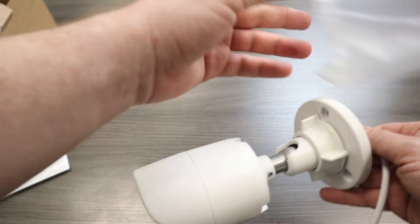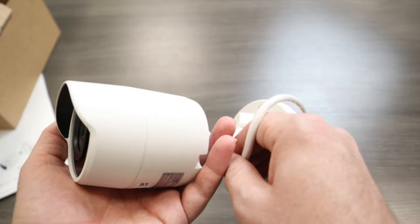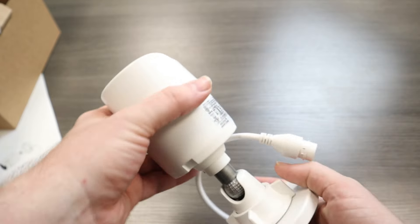It's a beautiful bullet camera — nice barrel shape, it's sleek, aesthetically pleasing, and nice and compact.